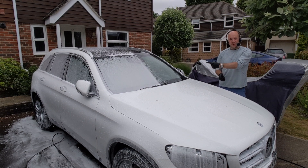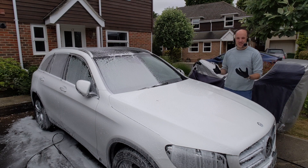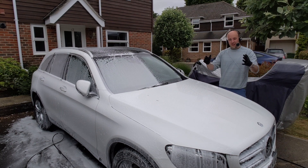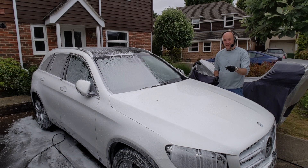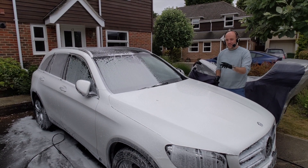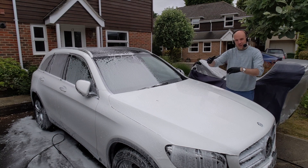You can see there's a bit of snow foam on half the car, so let me explain what I'm doing to assess ONR for my own needs. Half the car is going to be foamed, so half the car is going to have what I would call a traditional pre-wash. Remember, ONR is rinseless — it doesn't mean it's waterless; it can be used that way but doesn't have to be, and I'm not going to use it that way for this side anyway.